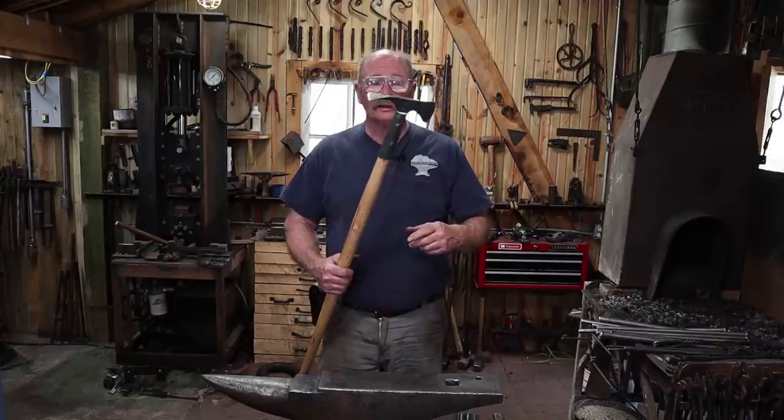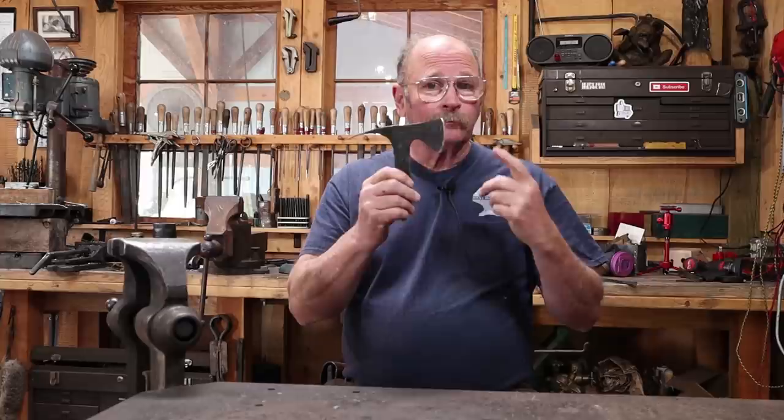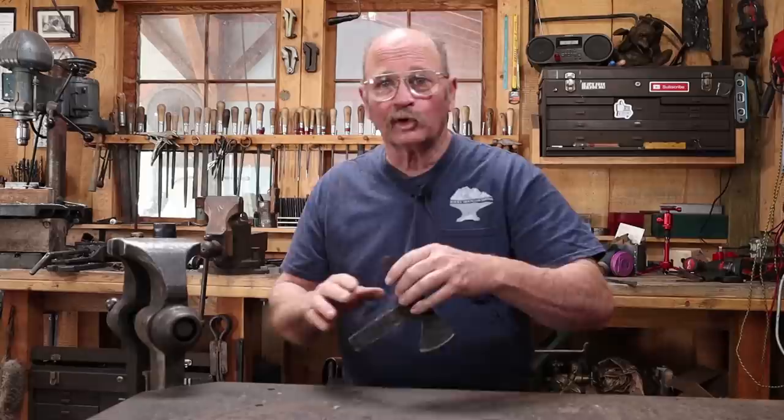Today we're going to get a handle on things. Welcome back to Black Bear Forge. Last week we took a look at forging the blacksmith's weed whacker, and lots of people asked what I was going to do about a handle, if it was even going to get a handle, or made suggestions of what I should do about a handle.